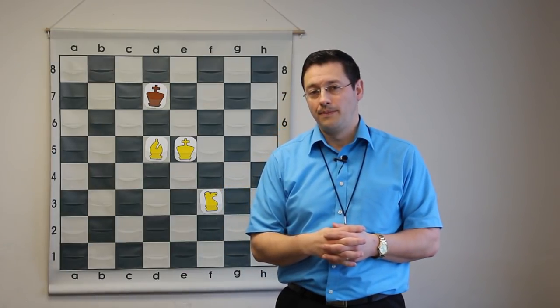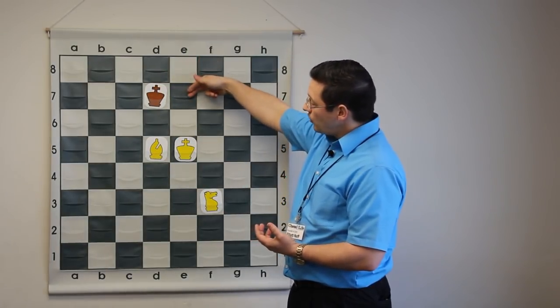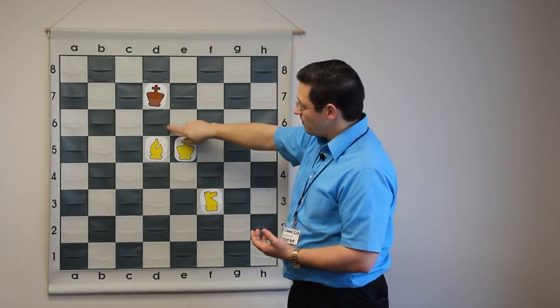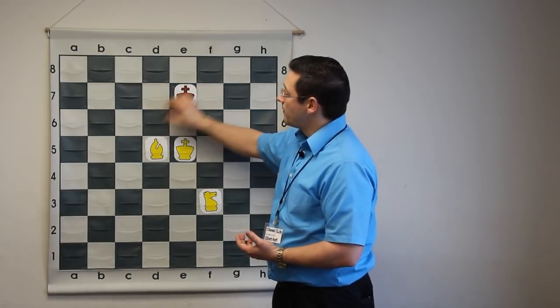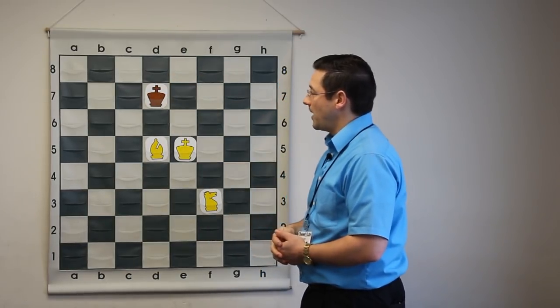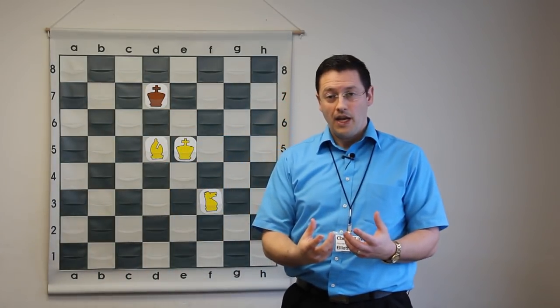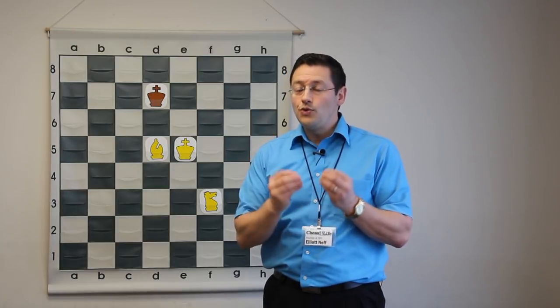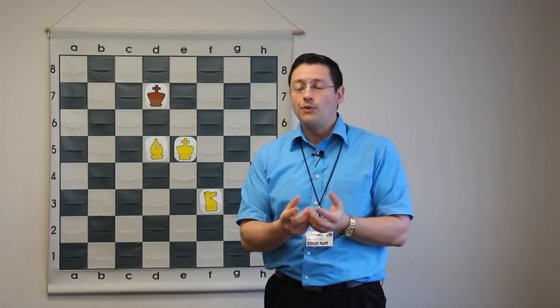Now we come to a trickier position. How do we continue to advance? If it is black's turn and we ask the same question, black could move here, and then we could repeat with our bishop forward, forcing the king up again. However, it is not black's turn, and black doesn't want to be forced to the edge — he's going to try to run away. So at this stage, with the bishop and knight, you need to understand another concept.